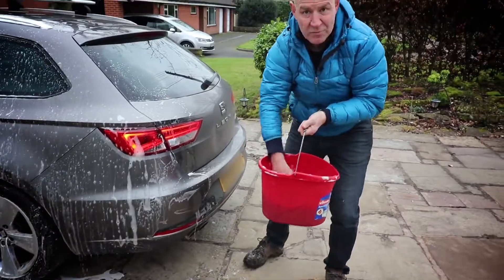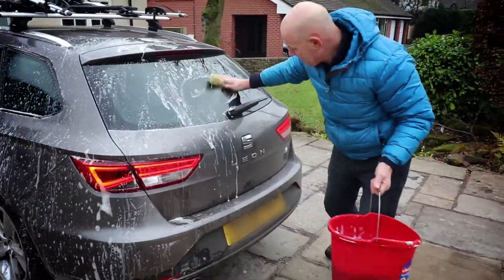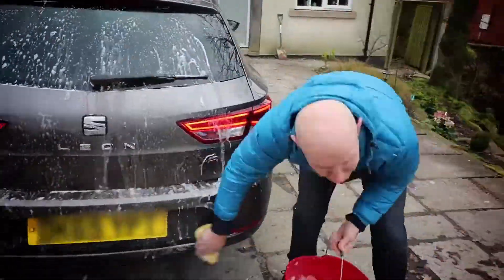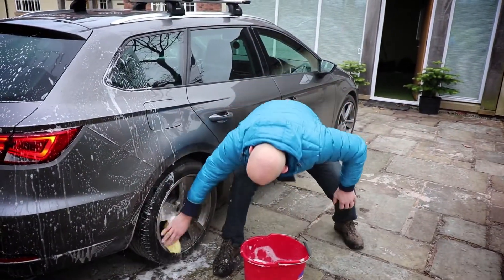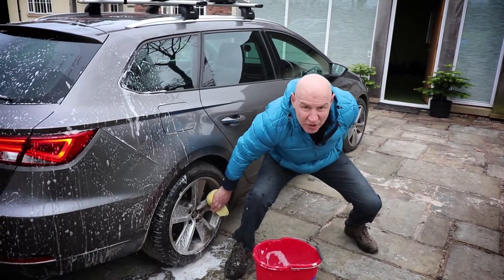This is not a perfect wash by any means. It's just a wash — it's a workout. Here we go, the wheel again. Bend down, wide stance. Wide stance — get the old quads working, get the glutes working.